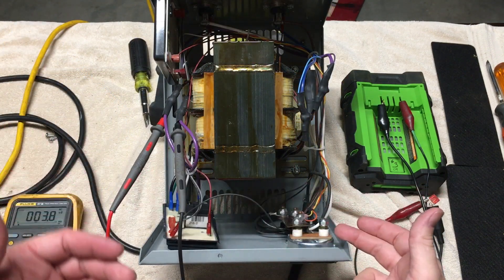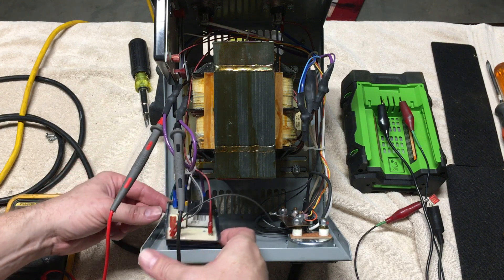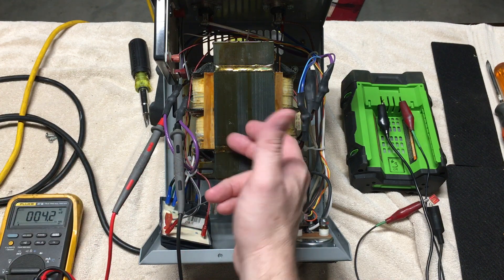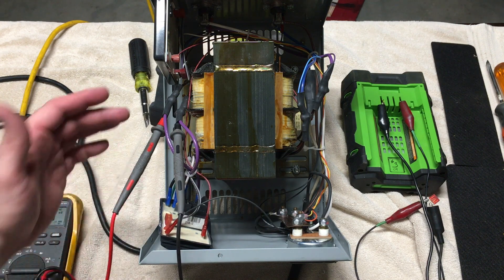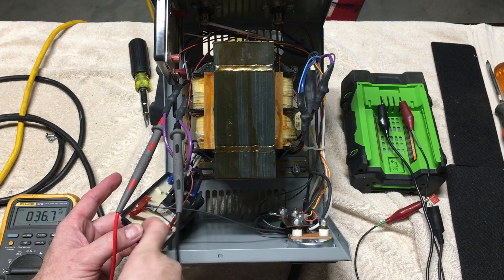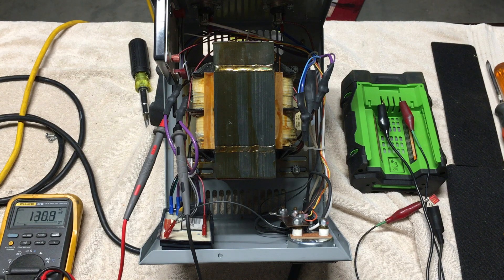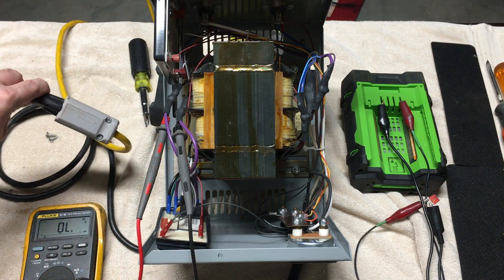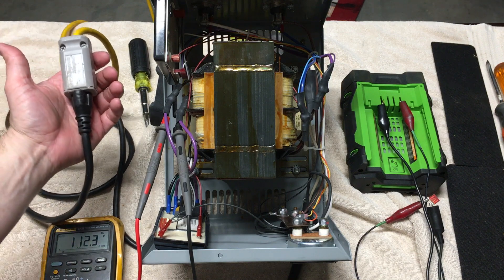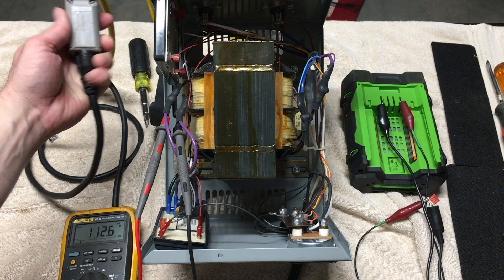With all connections looking good and the SCRs checking out, I was still worried about the relay board — it's essentially a battery detection board that pulls in the relay to allow AC into the primary of the transformer. Even though 120 volts was getting to the board, it didn't seem like I was getting 120 volts out. It looked like a bad relay, and of course this board is also potted with dense material, so I thought I might have to buy a new board. However, the problem turned out to be much simpler — it's actually the AC power connector itself. Sometimes it gets power and sometimes it doesn't.